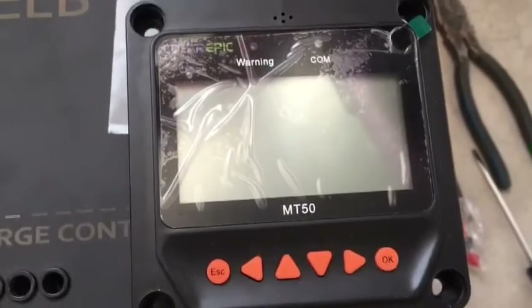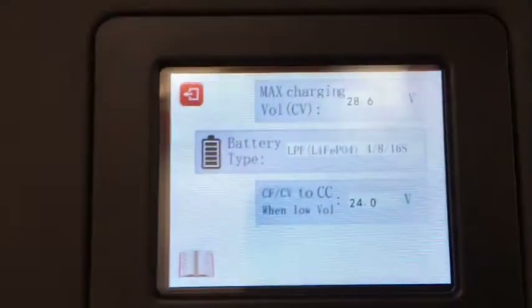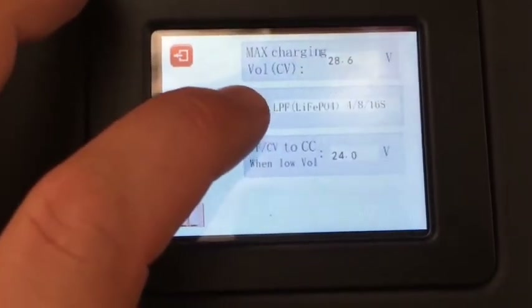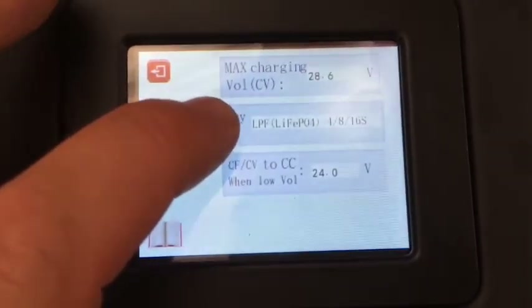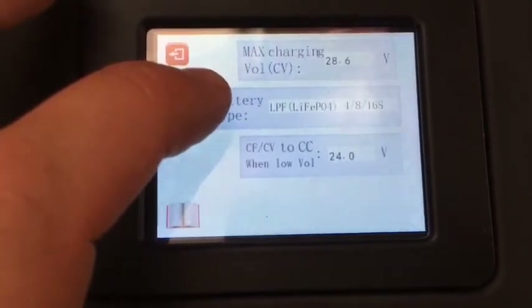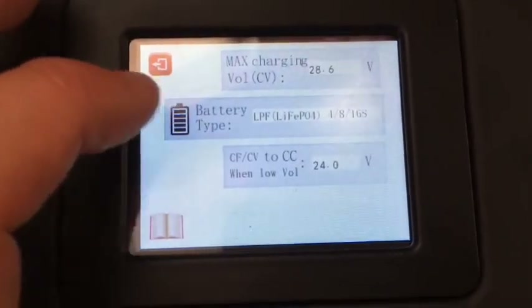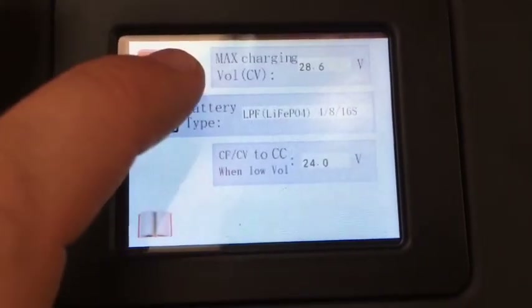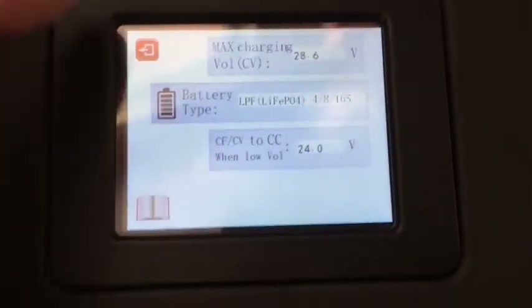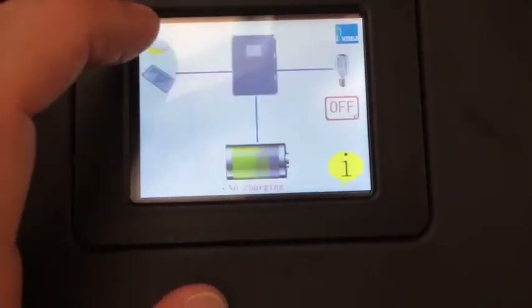I've plugged in the MT50 external display and it hasn't turned on. I rebooted it and rebooted again, choosing LFP4816S — so LFP8S is pretty close to what I've got, which is lithium NMC 7S. It may have remembered the settings from the last time I tried this.